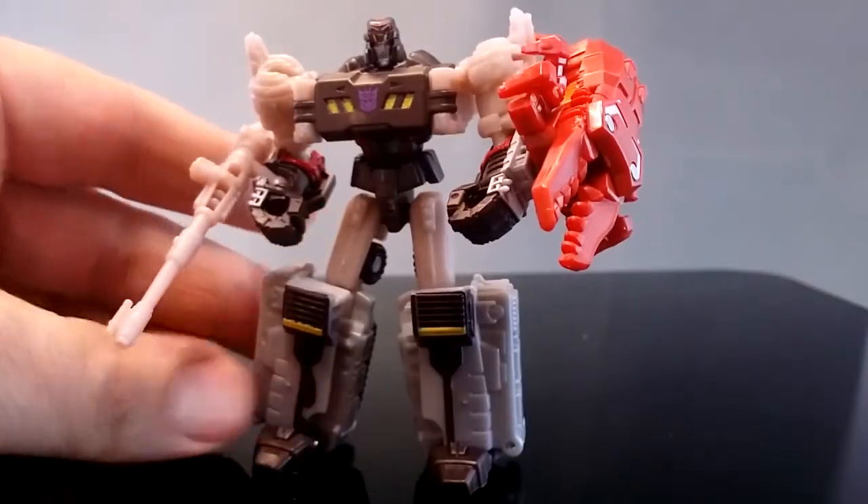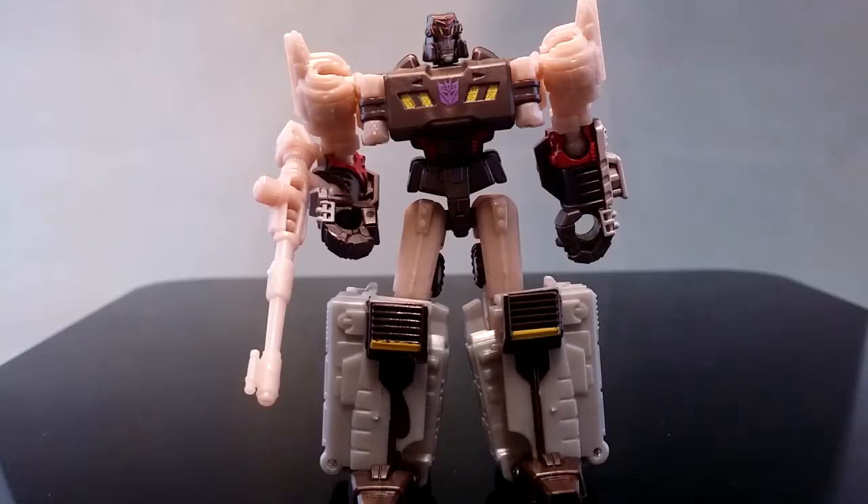It's a surprisingly good little figure — all in all, these two are good. Now for the transformation.